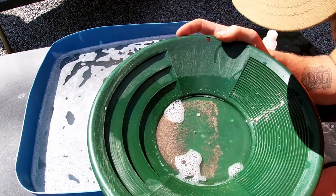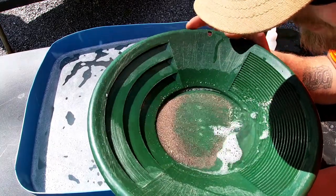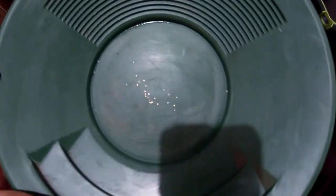Alright ladies and gentlemen, as pro form and fashion — the GoPro died on me, and this is what we got out of that paydirt. Let's take a look at it on the scale.